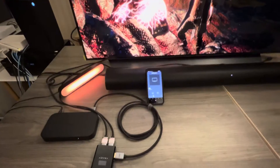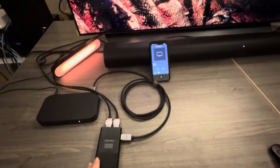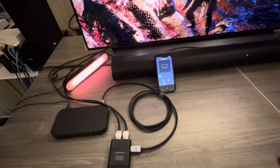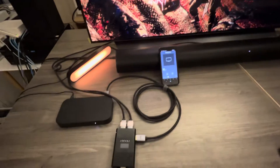Hi, I would like to demo Arcana 2. The Arcana 2 already supports 4K 120Hz output with VRR support.